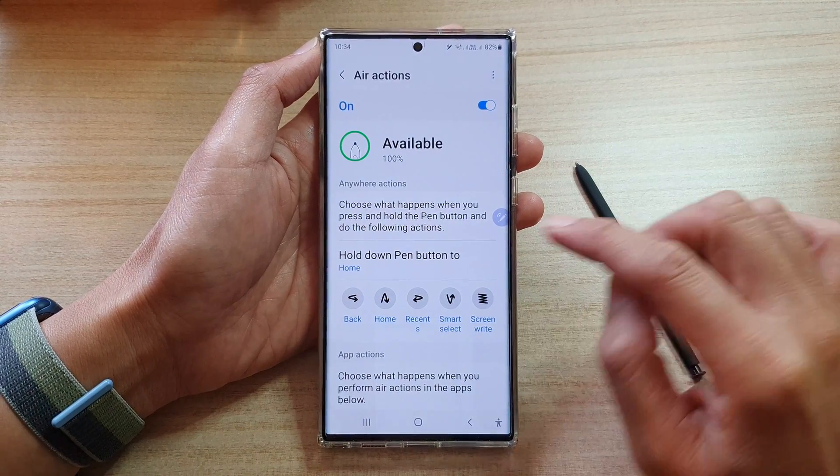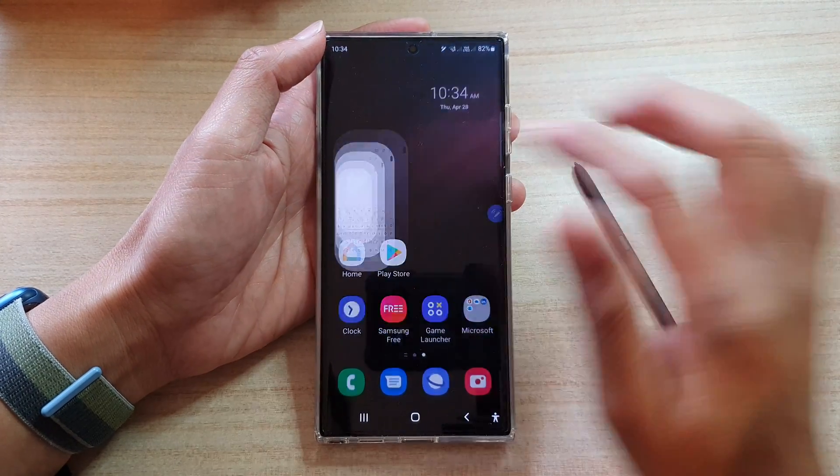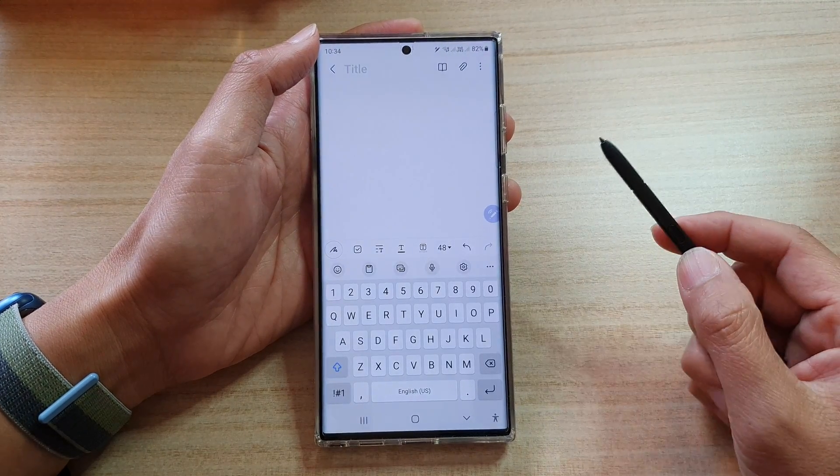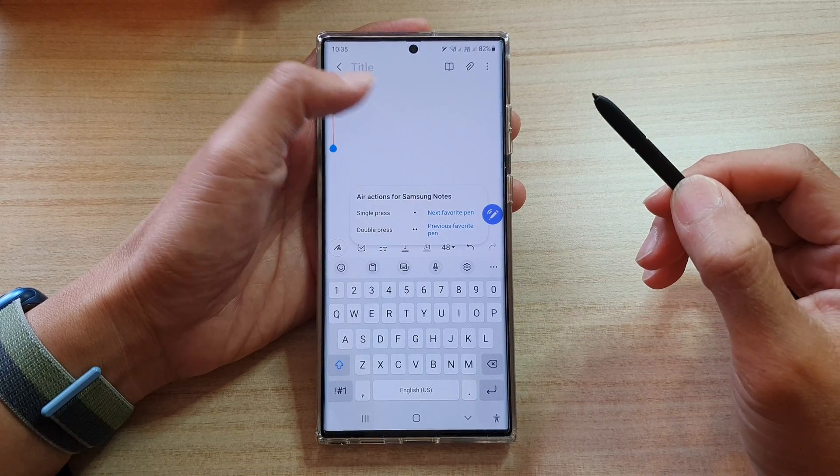That's it — we have now mapped the S Pen button to the home key. So whenever you want, for example if you're in Samsung Notes and want to go back to the home screen, you just press and hold the button and this will take you back to the home screen.